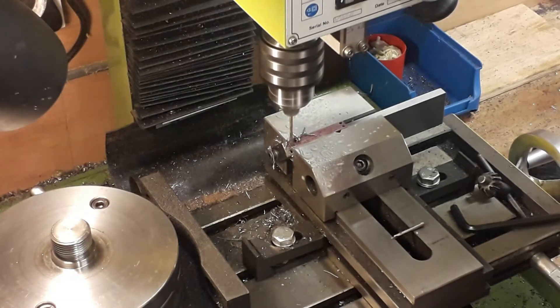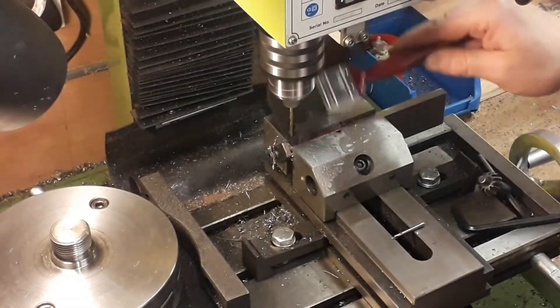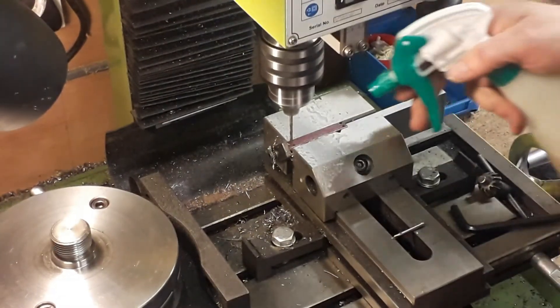Besides marking, we actually did a final check by using the dials on the handwheels to make sure that one and fifteen-sixteenths was bang on.